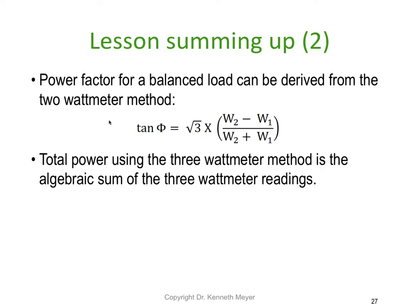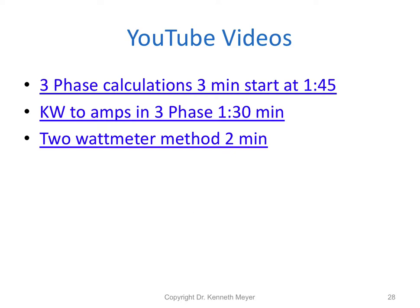Power factor for a balanced load can be derived from the two watt meter method. The tangent of the angle equals √3 × (W2 − W1) / (W2 + W1). Turn that into an angle using tan⁻¹, then take the cosine of the angle to get the power factor. The total power using the three watt meter method is the algebraic sum of the three watt meters — just add them all together. That ends our video on measuring power using watt meters, part two of lesson 11.